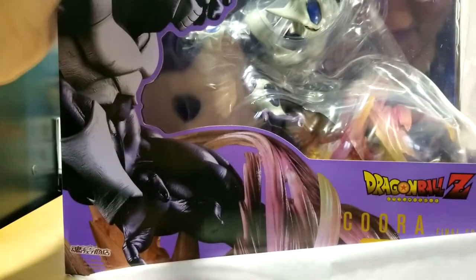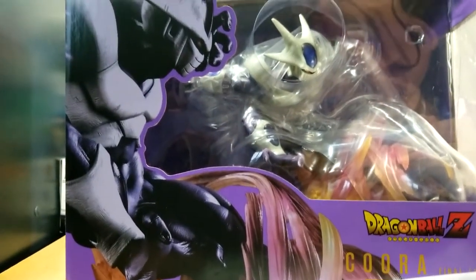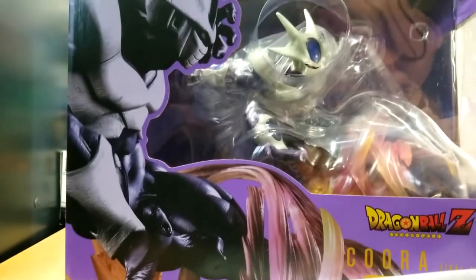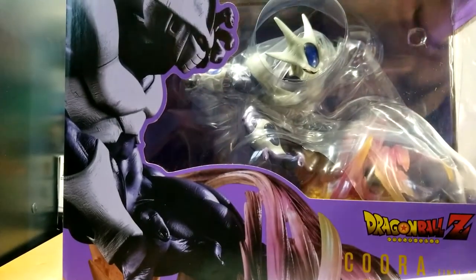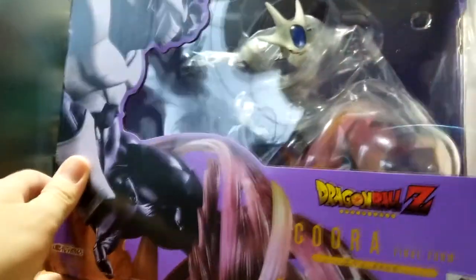Let's take the wrapping off here. If you are unfamiliar with the FiguArts Zero line, it is famous for being statues that have effects on them. Oh my gosh, that is so cool — let me pan the camera up a little bit for you. Wow, that is amazing!